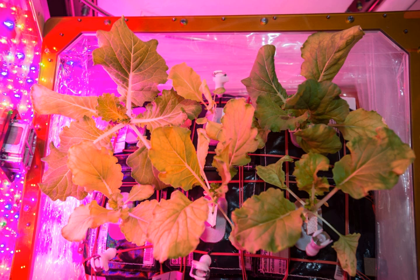The reservoir of the VEGGI module contains and provides water to the plant pillows in which plants grow. The plant pillows contain all other materials such as fertilizer and seeds for the plant to grow. Seeds are oriented inside the sticky plant pillow so that their roots will grow downwards into the substrate provided by the plant pillow and that their stems will grow upwards outside of the plant pillow.